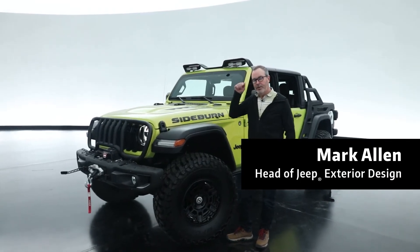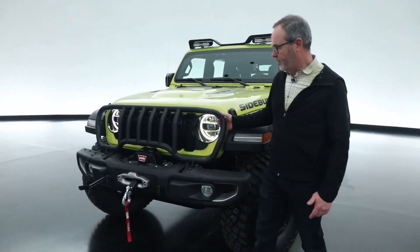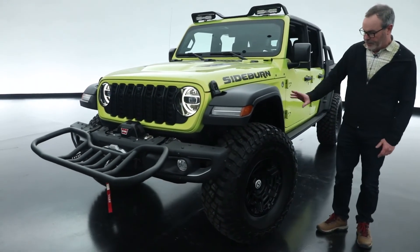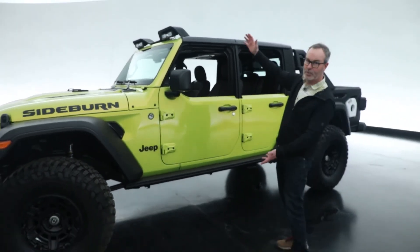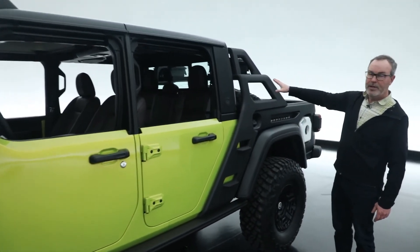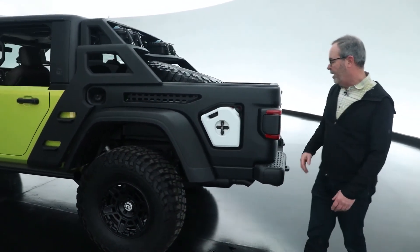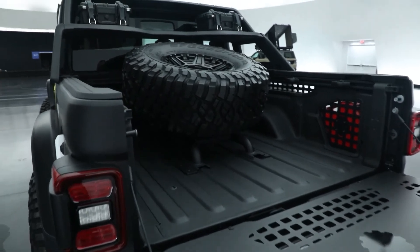Another MOAB entry this year is a Gladiator put together by our friends at JPP. It features a bumper seat on the front — a grill guard that folds down to become a seat. There's a metal Rubicon bumper with a Warn winch, a JPP lift, and a 37-inch tire on a unique wheel. It has half doors with a hard top, side rock rails, and roof lights. A unique sport bar arrangement in the back offers storage up top. The concept cargo bed has great styling with open sides, a Rotopax mount, and an industrially-styled reconstructed tailgate. The spare tire has been relocated from under the vehicle up into the bed.